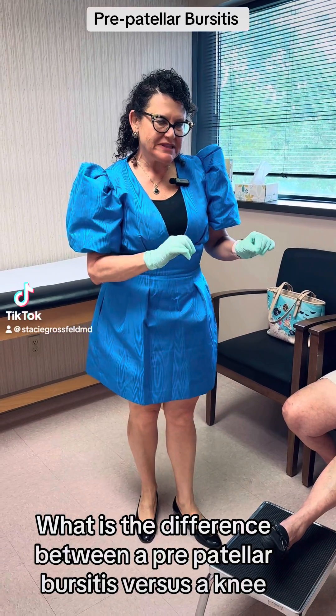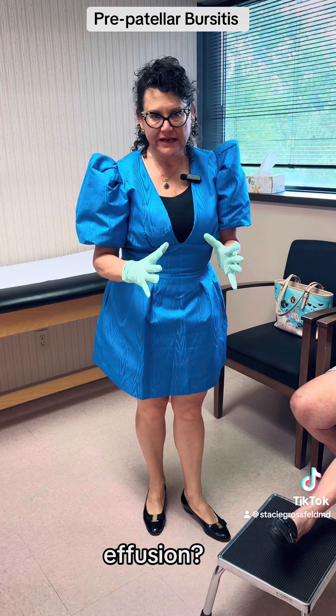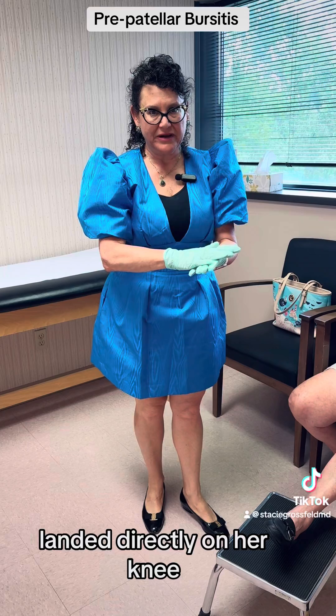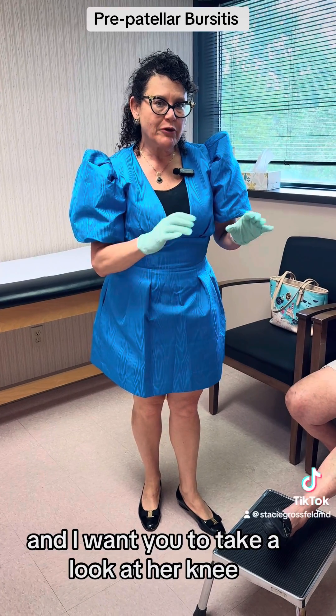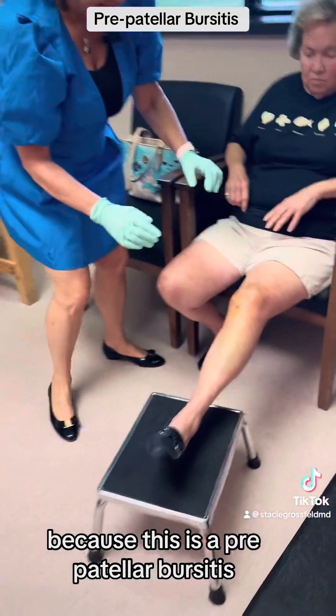What is the difference between a prepatellar bursitis versus a knee effusion? This is a patient of mine who fell and landed directly on her knee, complained of swelling. I want you to take a look at her knee because this is a prepatellar bursitis.